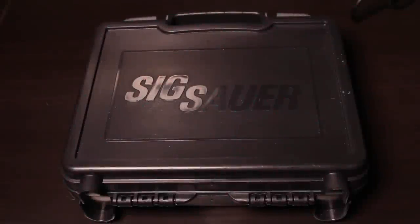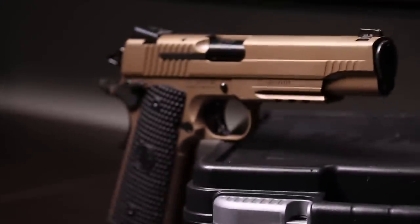Hey guys, Brandon here with Texas Plinking with another review. This one is on a recently acquired Sig Sauer 1911 Emperor Scorpion.